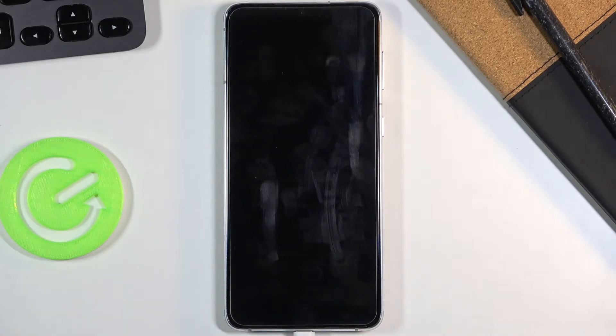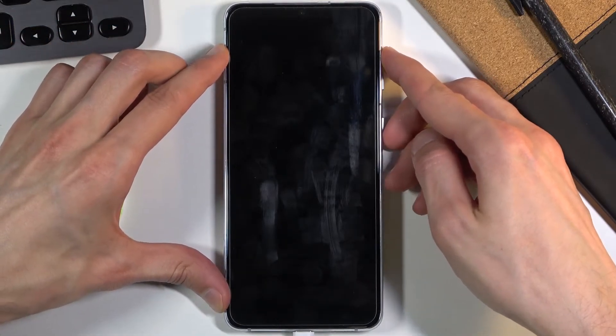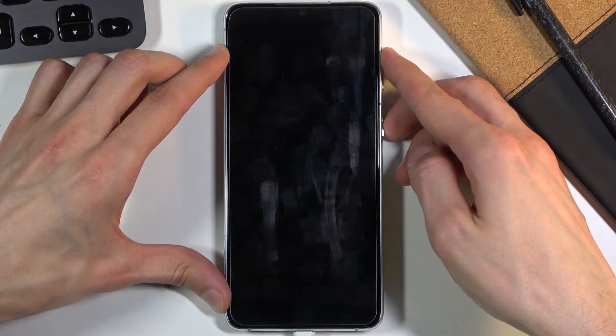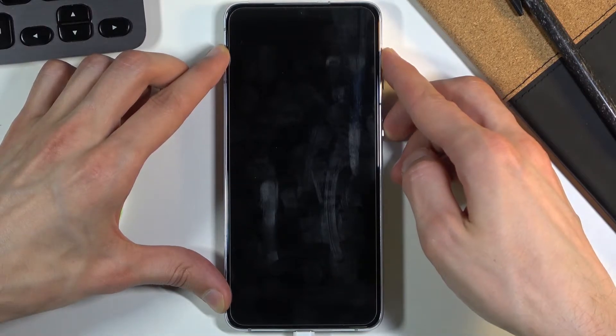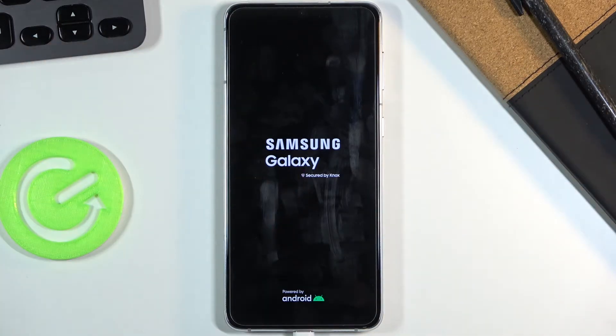Once that has happened, you want to hold the power key and volume up both at the same time. You can hold them for the entire time until you see the recovery mode, or let go once you see the Samsung Galaxy logo, as you can see right here.